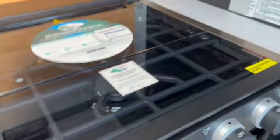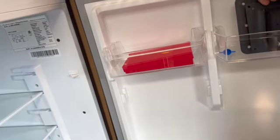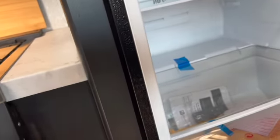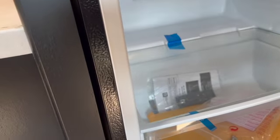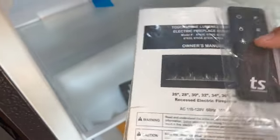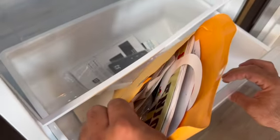The refrigerator is a pretty good size. There's a bracket for mounting an outside TV — the keys are right here. The remotes are here: one is for the TV, one is for the radio, and one is for the fireplace. The rest of the paperwork is also in here.